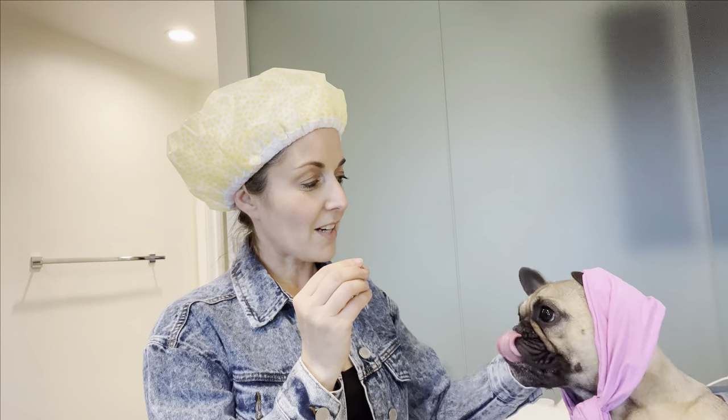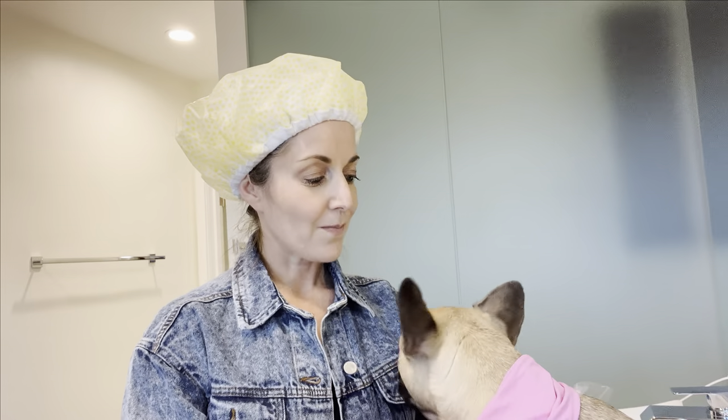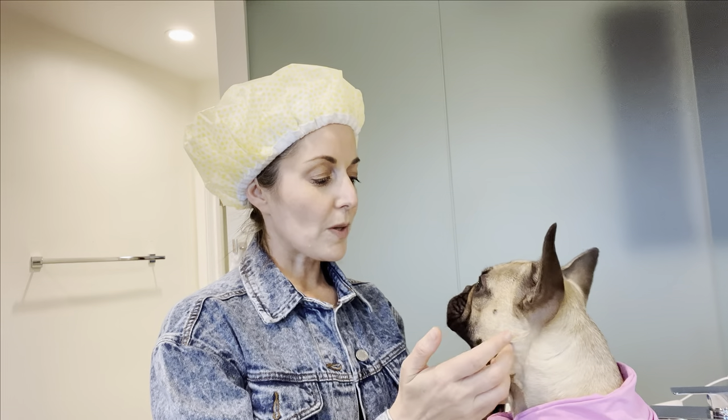Hey everybody, welcome back to another video with Mila and Michelle. I got Mila right here but she has her little headband on and she's drooling because I have her favorite treats — that's how I keep her engaged. Today I wanted to share how I clean her ears. From when I had her as a puppy to now, she is about 15-16 months. I just wanted to show you what we do.